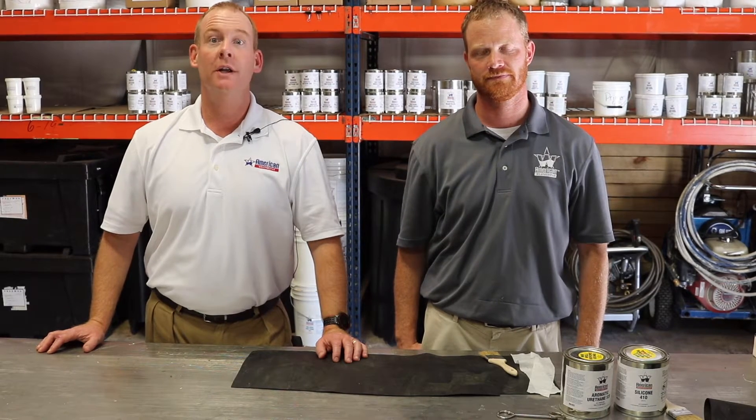Hi, I'm Brian O'Donnell with American Weather Star, and I'm Eric Long, Technical Services. Welcome to another edition of Tech Talk.